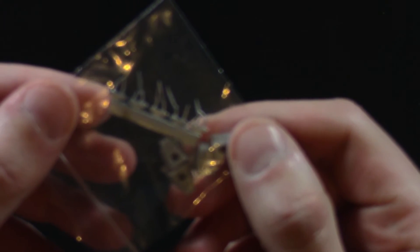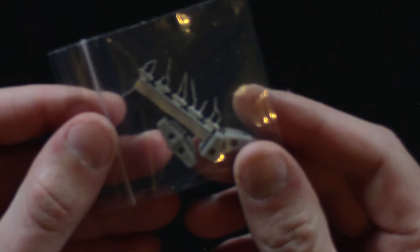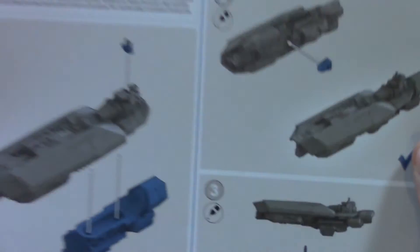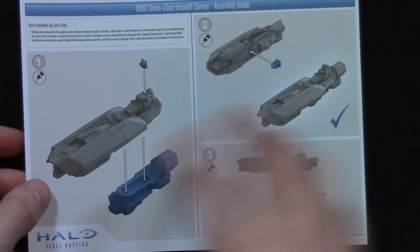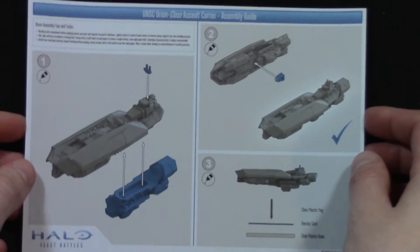There's also a bag of stuff — I like these big bags, they're handy to keep things in. And a little bag of metal bits as well. First Halo Fleet Battles product with metal bits, and some resin bits too. There's also a sheet that tells you how to put the ship together — on one side you've got the Orion, and on the other side you've got the RCS for the Covenant. Same piece of paper you can put into every box — saves time and money. So you've got the assembly instructions there.